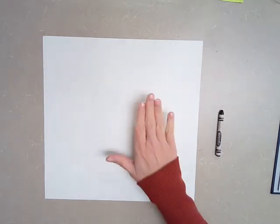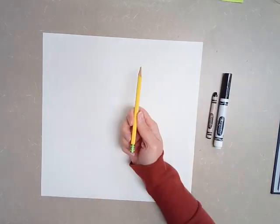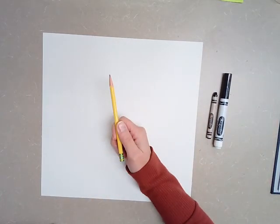So what you're going to need for today's project is you are going to need a piece of paper. Any size paper is fine. Mine is more like a square, but if yours is a little bit smaller or a little bit bigger, no big deal. We can still use it. You are also going to need a black crayon or a black marker and a pencil. We're going to start with pencil first.